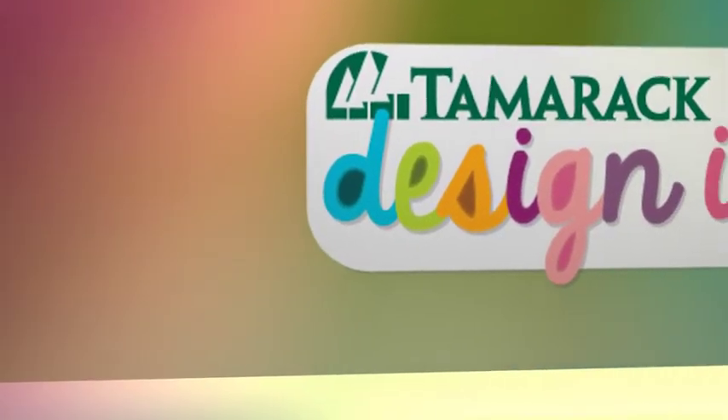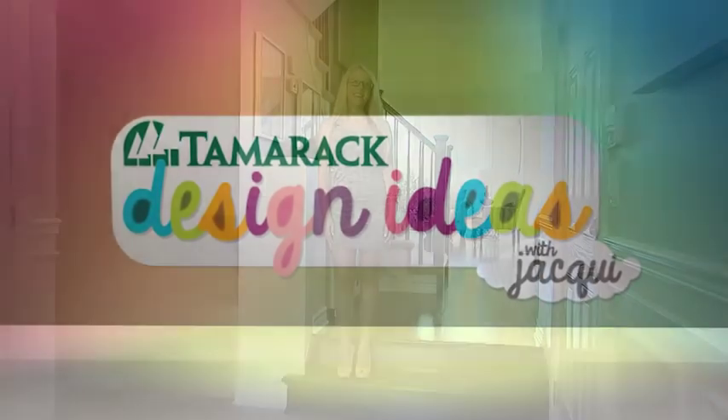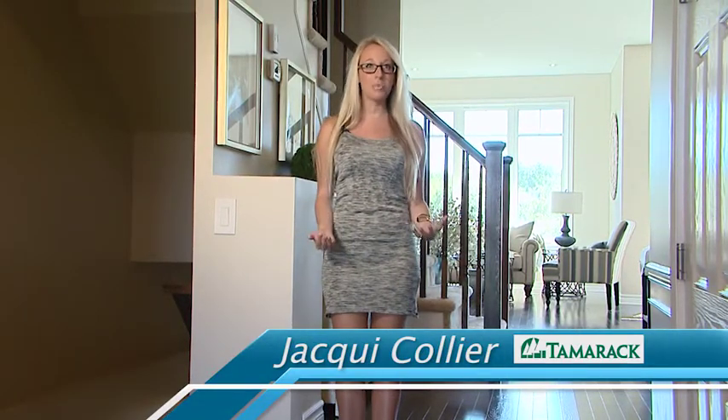Design Ideas with Jackie, presented by Tamarack Homes. Carolyn and I just finished designing two of the best and most beautiful townhomes in Kingston. They're lovely and today I'm going to show you the kitchens of both of these homes.